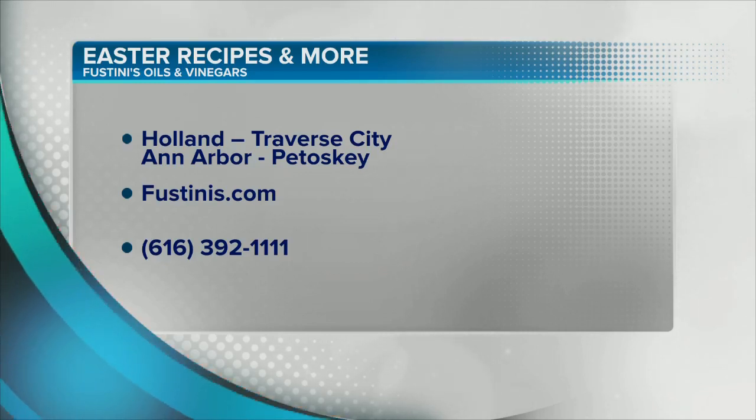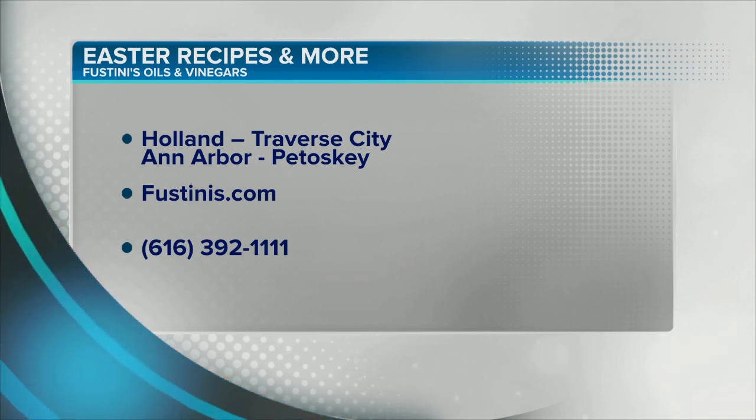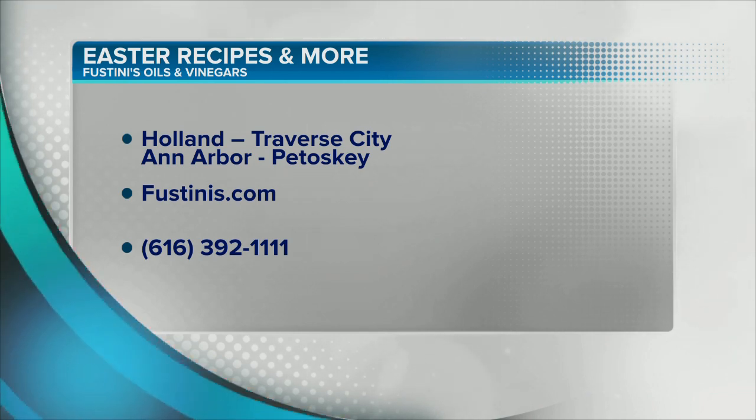As you can see, the locations are right there on your screen: Ann Arbor, Petoskey, Traverse City, and locally right here in Holland. You can go to fustinis.com. What a great Mother's Day gift — get this box. Call 616-392-1111.